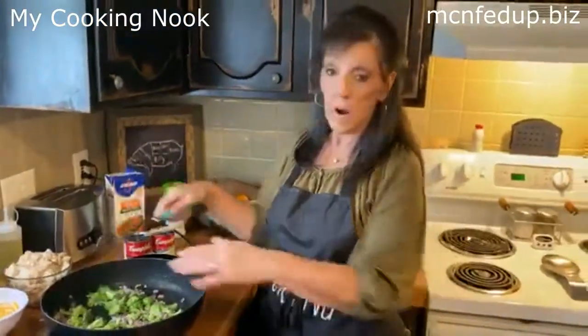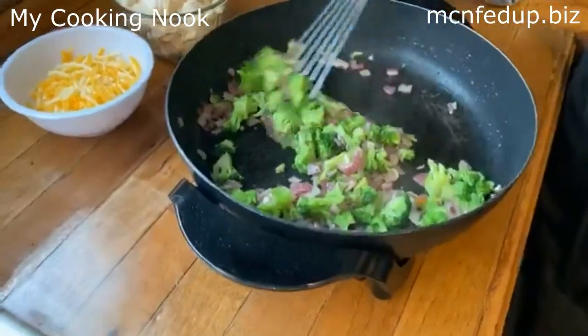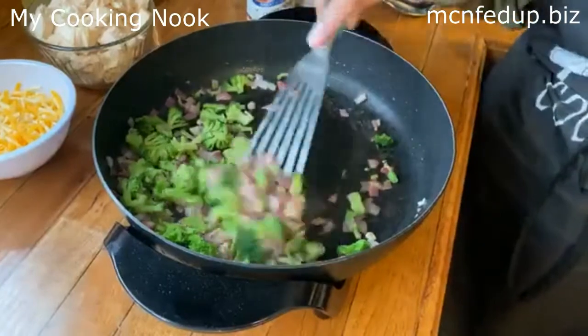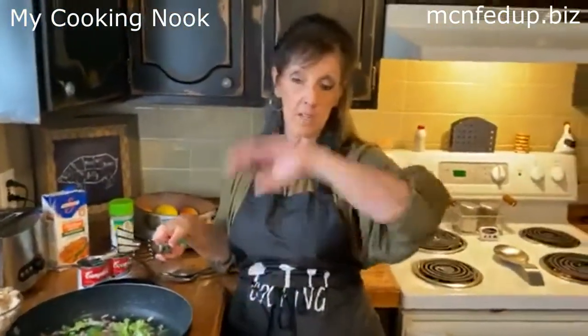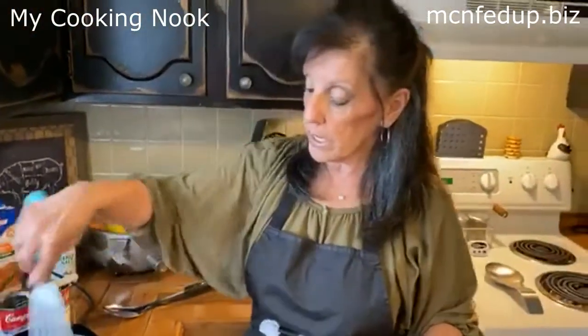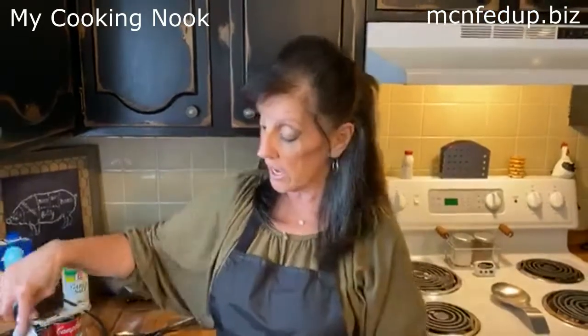All I'm doing right now is sautéing my broccoli. I cooked it in the microwave for about six or seven minutes — it was frozen broccoli. Of course, you can use fresh broccoli too, but whether fresh or frozen, you need to par-cook it. Broccoli is thick like a stalk and needs time to soften. So we're going to let this cook for a few minutes.